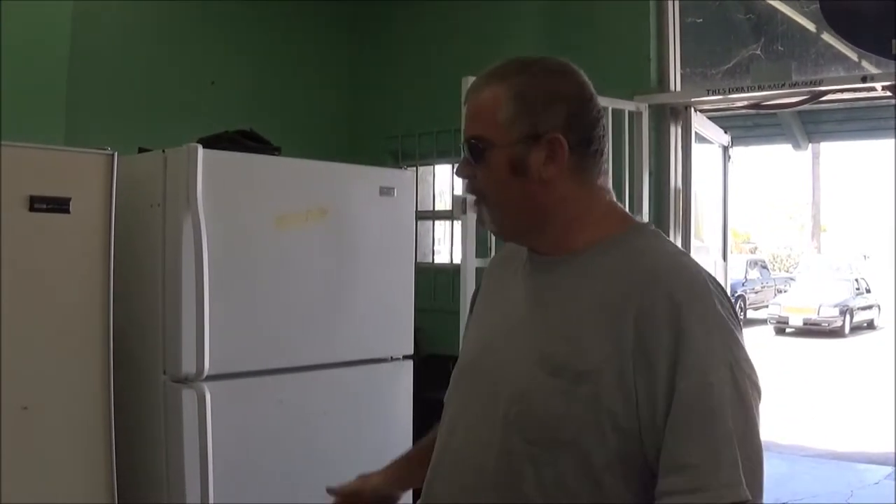Hi, this is Richard from the newly coined State Street Appliance over here in Hemet, California. I'm getting a lot of refrigerators in now with defrost issues. There's always been a manual clock that puts your refrigerator into defrost, usually about every eight hours — so three times a day.